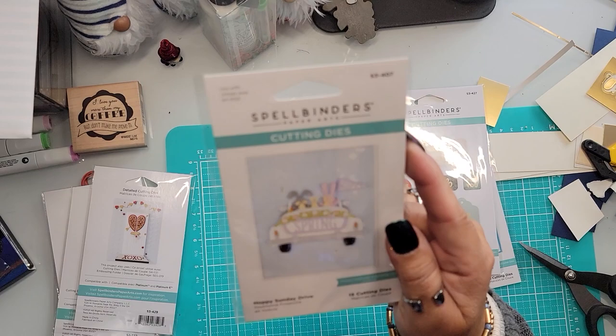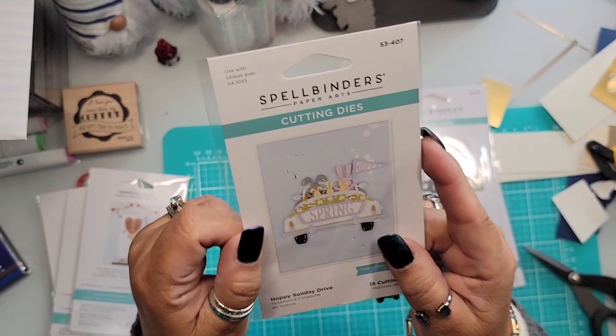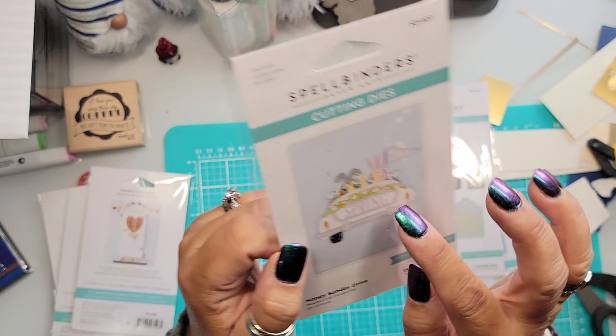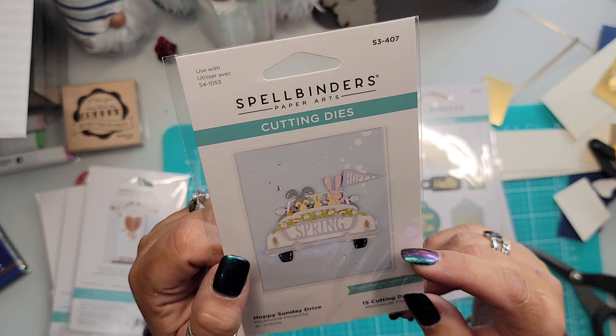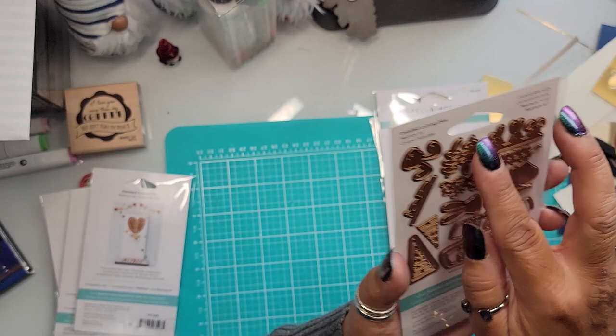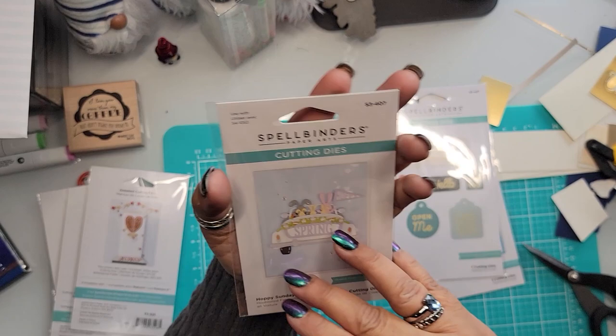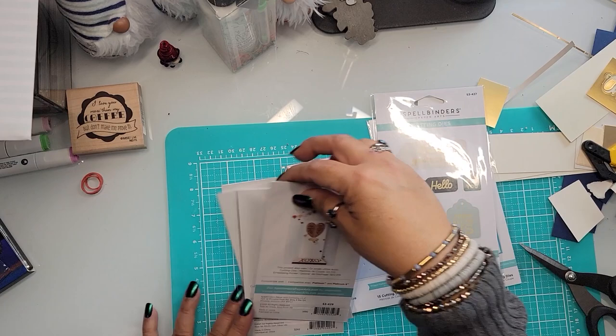Thinking ahead to Easter, I picked this one up — it's from the Sunday Drive collection. I've been stocking up on these and to my horror I keep finding I don't have things I thought I did. I got the bunny one — mama bunny with daddy bunny and little bunnies all layered in, looking like they're in the back seat. It has a banner that says 'Hoppy' and the back says 'Spring.' I love their attention to detail — even the little pieces are adorable.